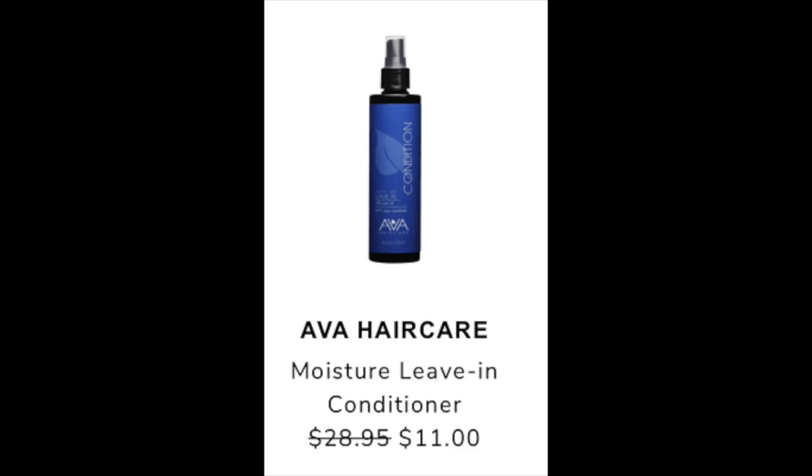The next item posted in the community is the AVA Hair Care Moisture Leave-In Conditioner, retailing at $28.95 and being discounted to $11 during the sale. I found it on Amazon for its retail value of $28.95. There were only a few reviews — less than five — but they were all pretty good. That's about as much information as I found.